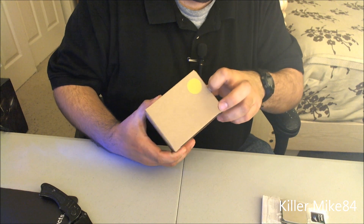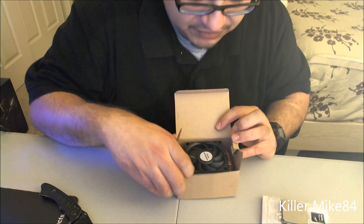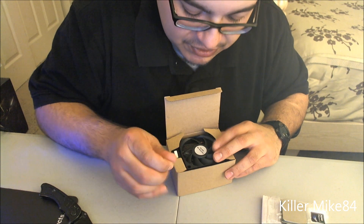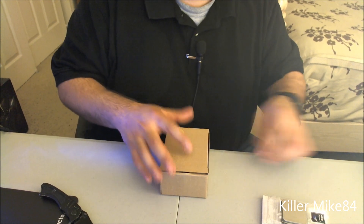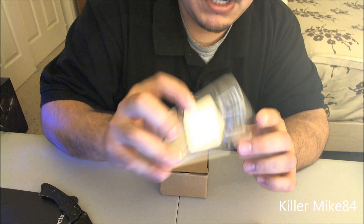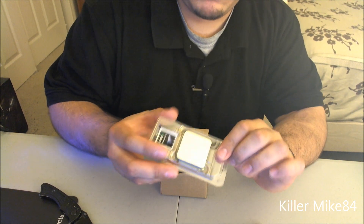Let's see what type of heatsink they come with — yeah, the traditional fan. I like a different one better so I'm not going to use this one. I heard people are able to push these to four gigahertz no problem. Just to let you guys know, this does have a locked multiplier, which isn't ideal, but it's still a really good processor.